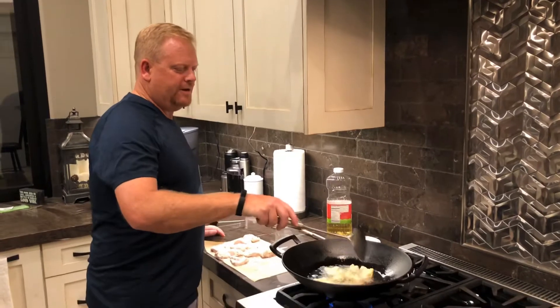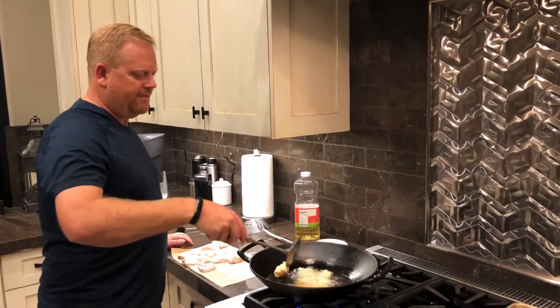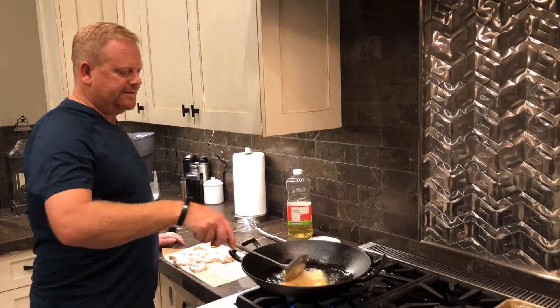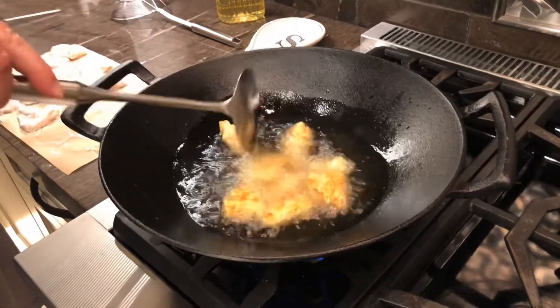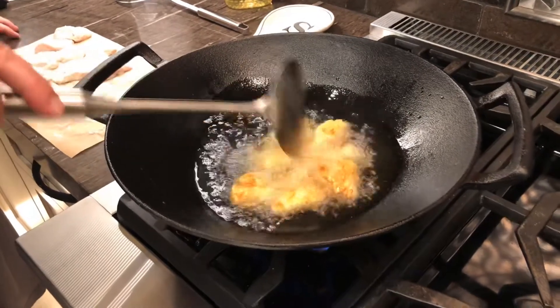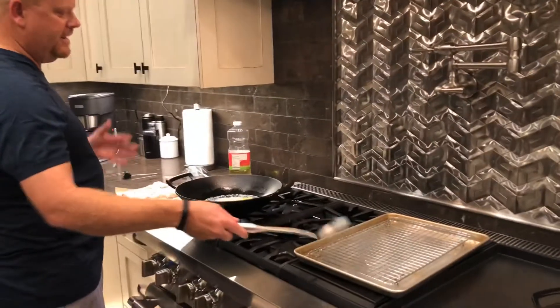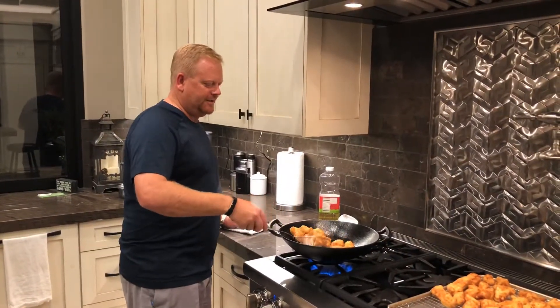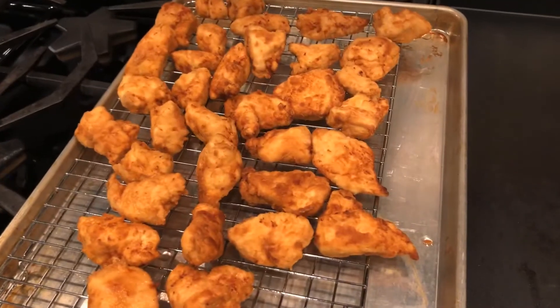My first batch of chicken is going in. It takes about 3 to 5 minutes per batch, with 8 to 10 pieces at a time. You're just trying to cook these to a nice golden brown — keep them in there until they're nice and golden brown, and by then they're done. Then I'll put them on a cooling rack so the oil can drip through, and continue until all the chicken is done. This is what the final product looks like — beautiful golden brown chicken, making sure to drain each piece.